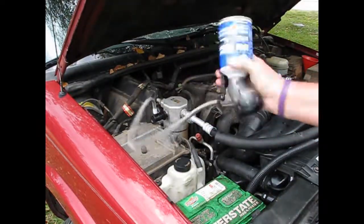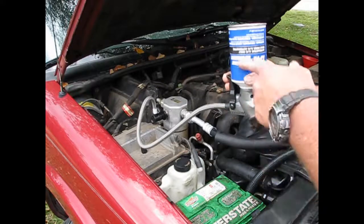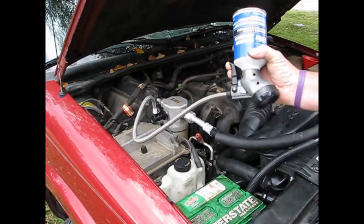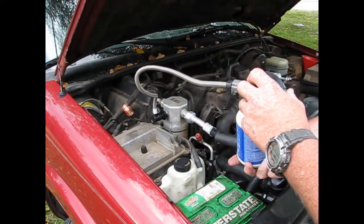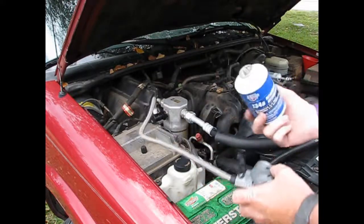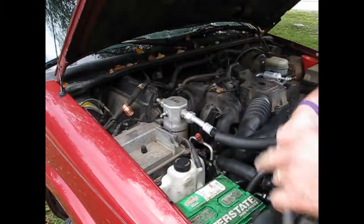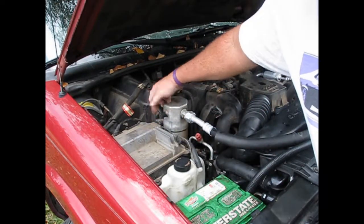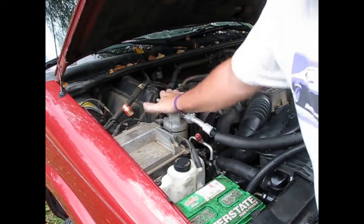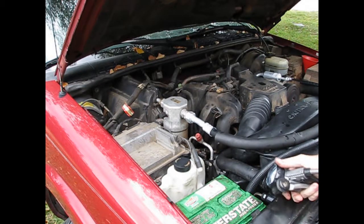That's the third can. Turn it upside down and shake it — you'll feel the can get cold when it's got freon in it, and the coldness will go away once it's empty. Three cans in, and the thing is blowing very cold. That's probably just a little bit too much freon — there'll be a little residual left in the can still. Pull the cap. This is getting very cold. We're pretty much done.